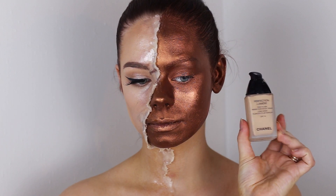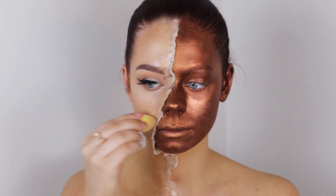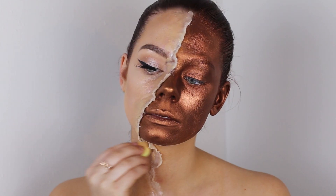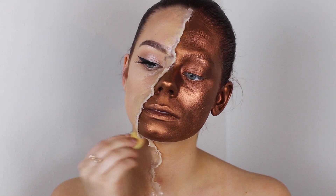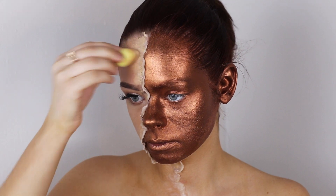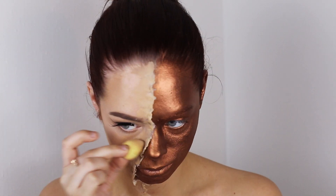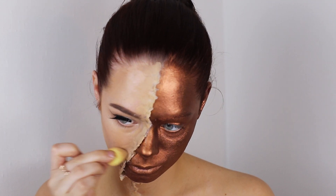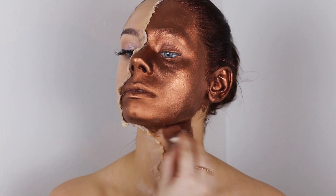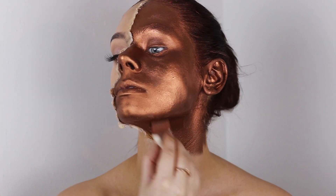Now I'm going in with some foundation and applying it with a small beauty blender onto the modeling wax so it blends more nicely into my skin and looks more realistic. I just color the skin flaps, and then I went ahead and painted the rest of my neck with the face paint.